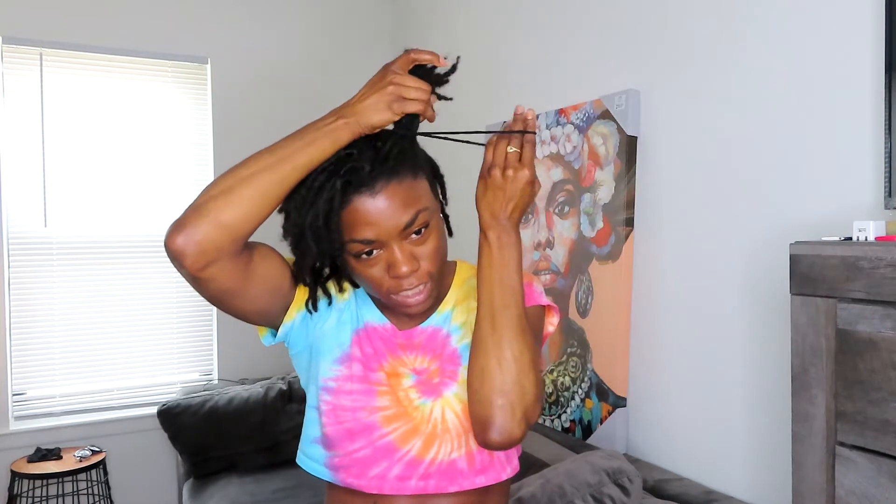For the third hairstyle, I'm going to do space buns — I like to call them space buns. So basically what you do is you split your hair down the middle halfway. And then you take one section and the rubber band, and tie it. If it's not too tight, tie it again.